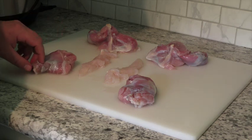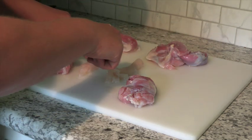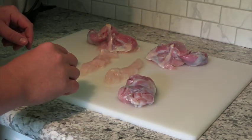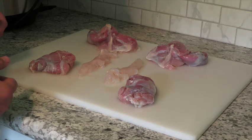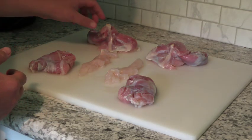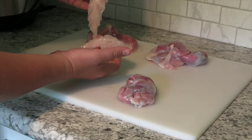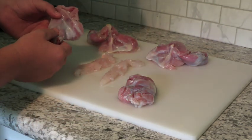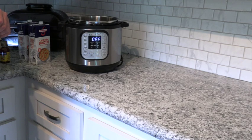I soaked this meat in salt water overnight in the refrigerator. Look closely at the meat — I've got the front legs, the back straps or the tenderloins, and then the back legs. A lot of people say turtles have seven different types of meat. It definitely has white and dark meat with different textures. These two back straps look like chicken tenders you could buy in the grocery store, while the front and back legs resemble more like rabbit meat.